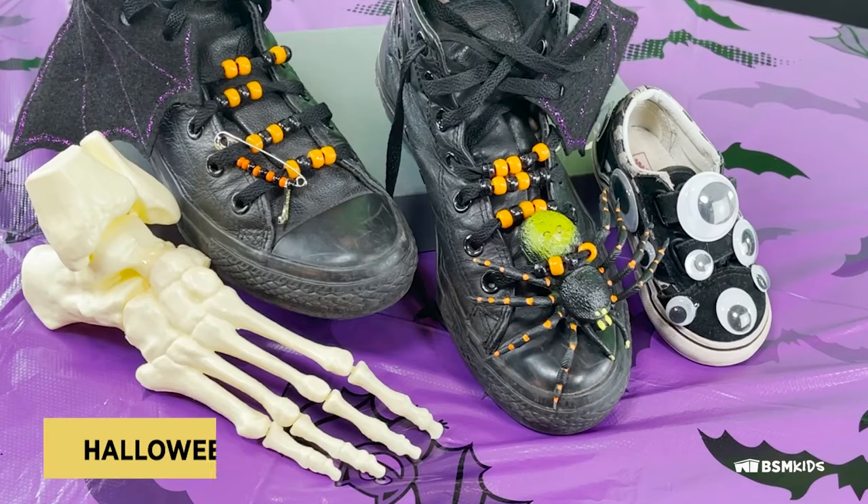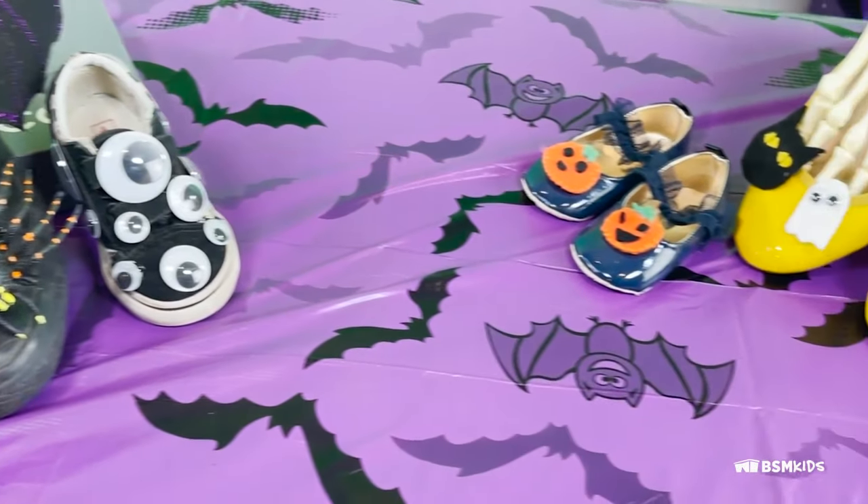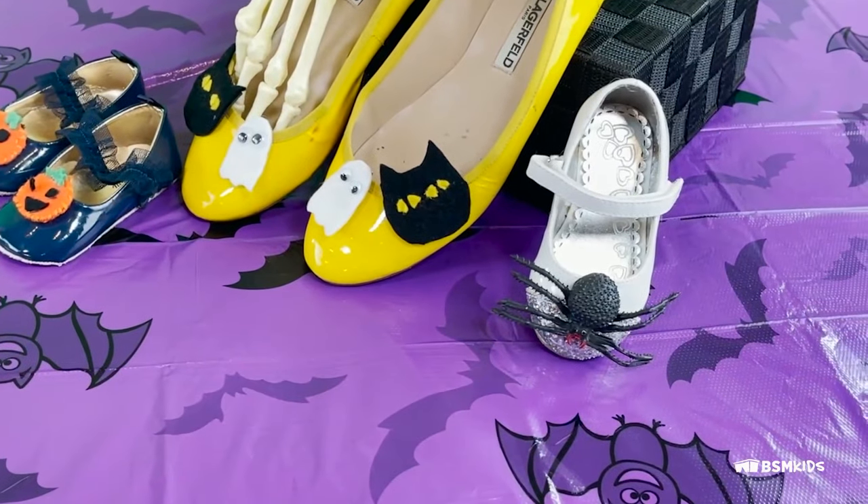Happy Halloween and welcome to Bata Shoe Museum's Camp in a Shoe Box. Today we'll be making Halloween related shoe crafts and decorations. You can also drop by Bata Shoe Museum to pick up a craft kit to follow along. Here are the Halloween crafts we will be making today: bat wings, pumpkin, ghost, black cat felt clips, Halloween beaded laces and decoration.